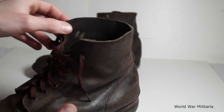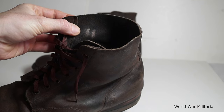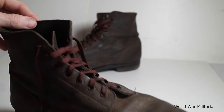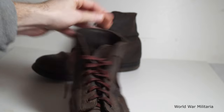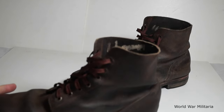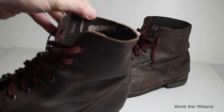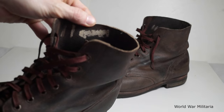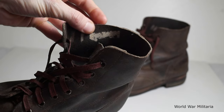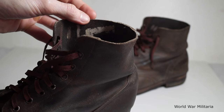Inside, it's marked with a dash — two dashes — that's indicating they're a size 11. There is, in the other one, the size 11 again, with some writing, but it's been over-painted, I presume, at some point, just to cross it out.